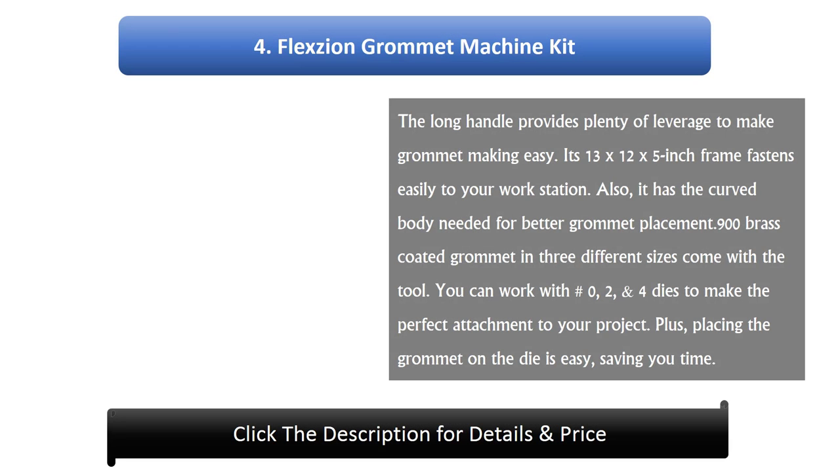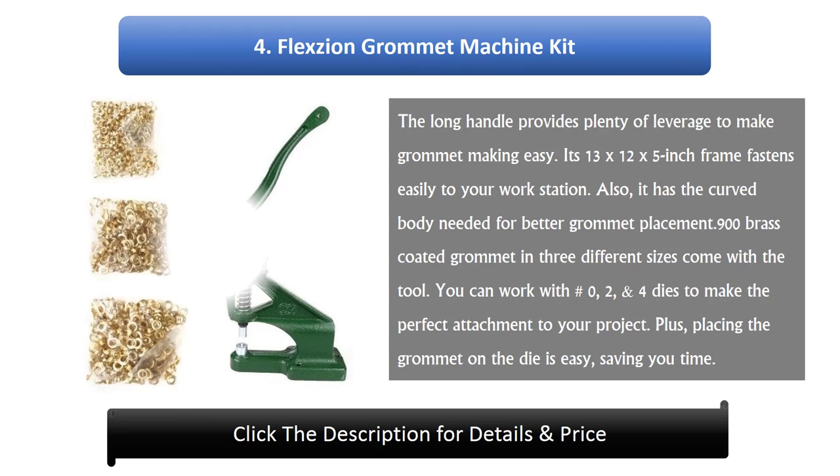Number 4: Flex Xeon Grommet Machine Kit. The long handle provides plenty of leverage to make grommet making easy. Its 13 x 12 x 5 inch frame fastens easily to your work station. It also has the curved body needed for better grommet placement. 900 brass coated grommets in 3 different sizes come with the tool. You can work with number 0, 2, and 4 dies to make the perfect attachment to your project. Plus, placing the grommet on the die is easy, saving you time.